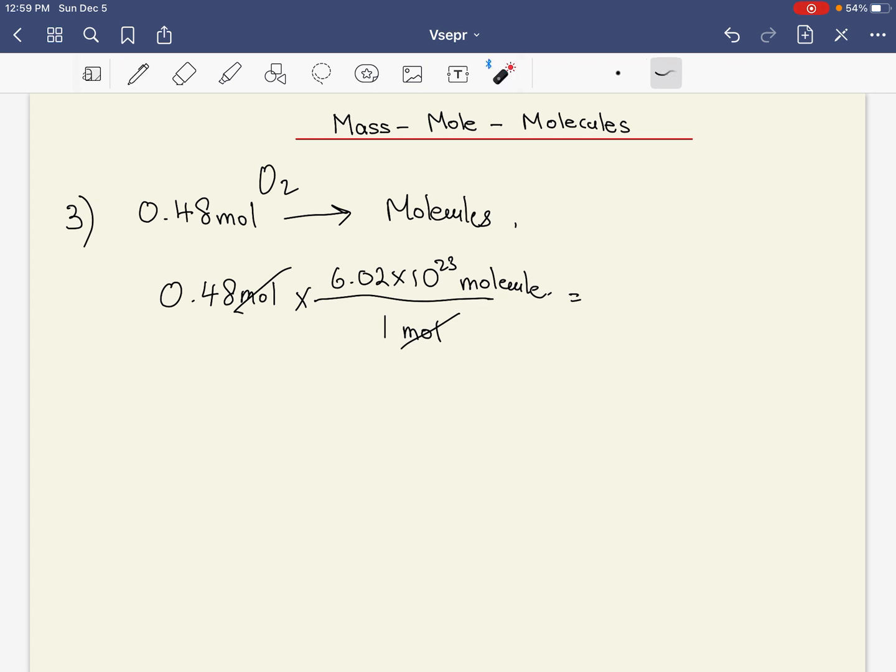All you have to do is take 0.48 and multiply by that big number — some calculators even have it stored as a constant. I should mention: this number has a name. The person who discovered it and did all the experiments is named Avogadro, so this number is called Avogadro's number. Scientists back in the day liked to put their name on their discoveries. That's how you convert moles to molecules.